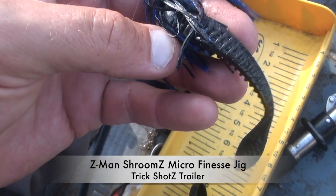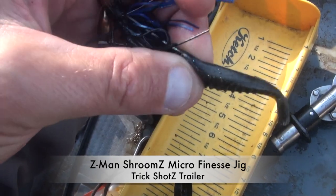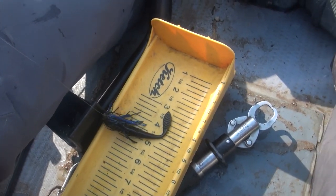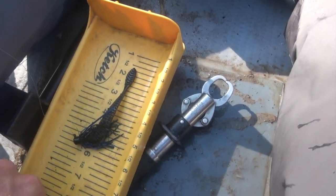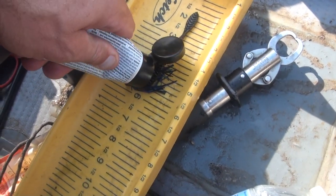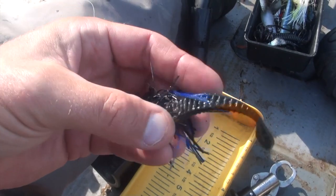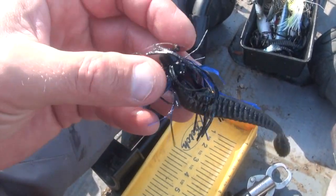I'm using a drop shot worm — it's a Z-Man product, a Latz Tech. I like it because it has ribs, which give it good action. You also want to get scent in there. In the colder months when you may not feel the bite right away, those ribs hold the scent and that makes the fish hold on to the bait a little bit longer.